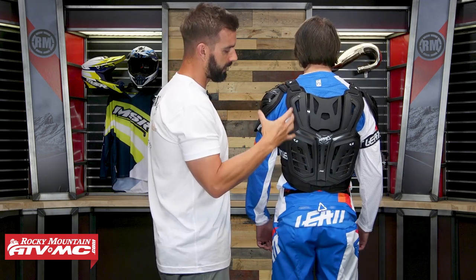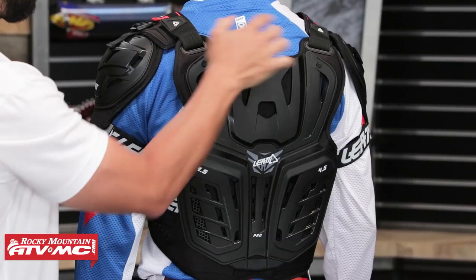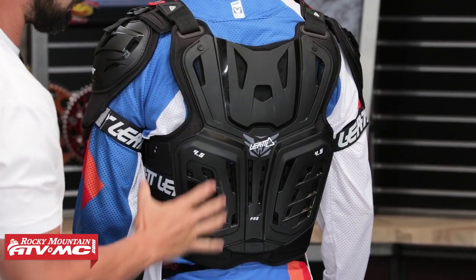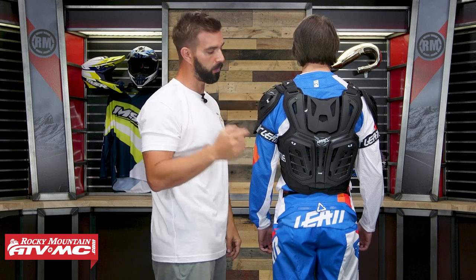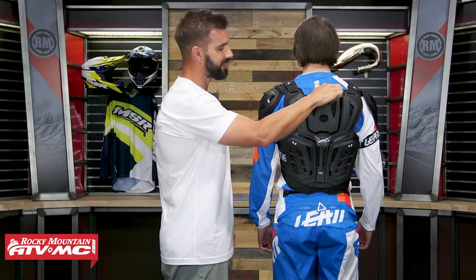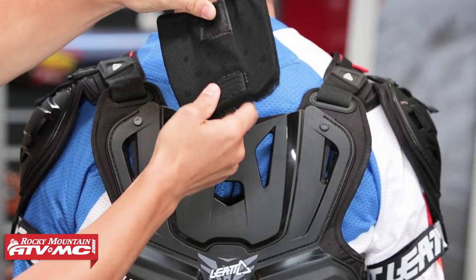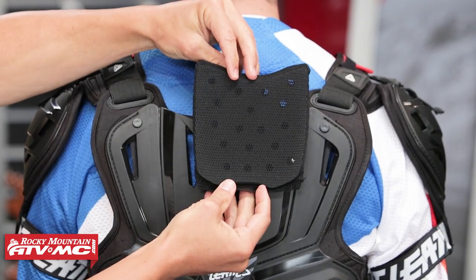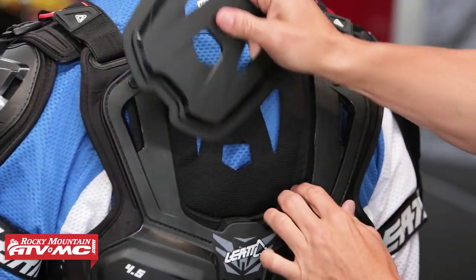Looking at the back — again, it's CE level 2, so good impact protection. There are those adjustment straps at the top, and lots of cutouts for good airflow. That removable panel I mentioned is this piece up here at the top, and inside there you actually have a nice thick dense piece of foam padding as well. Overall really good impact protection — and remember, if you're going to wear it under the jersey and want the neck brace, you would just take this back piece out.